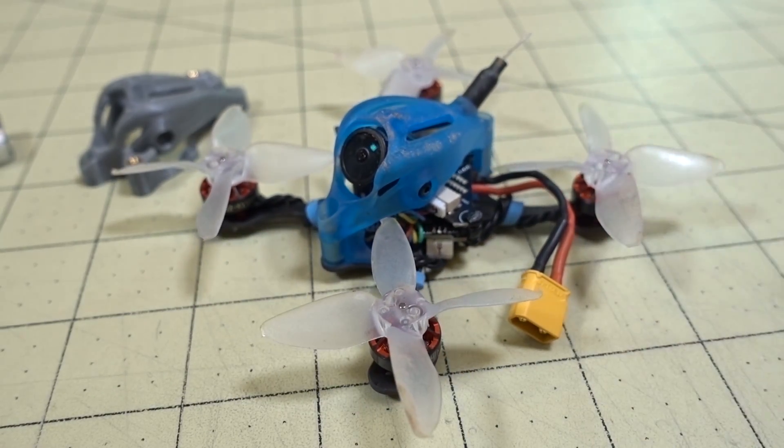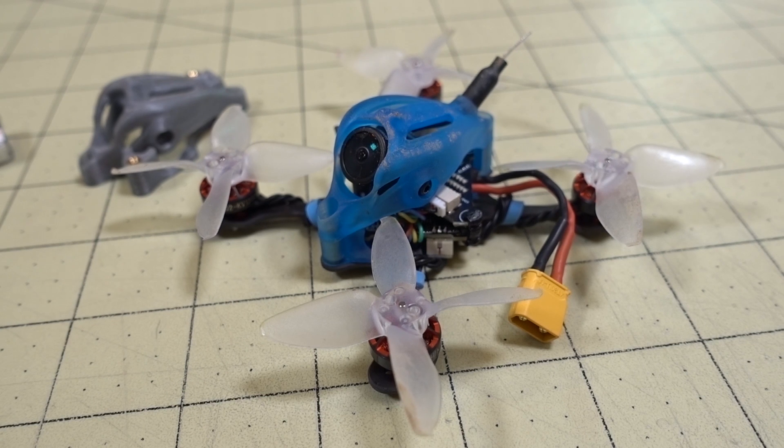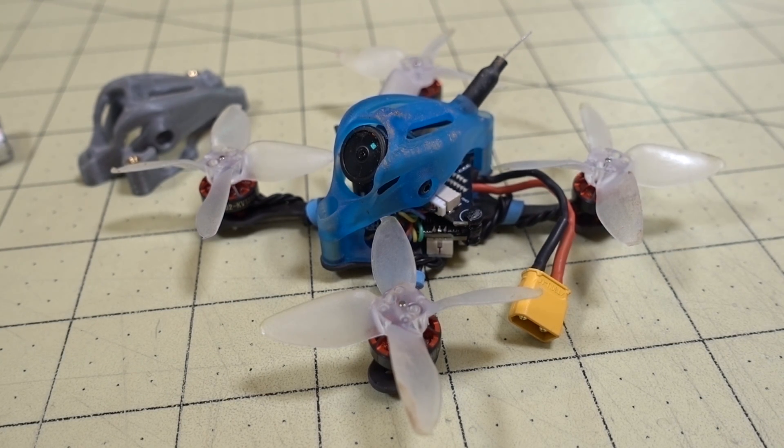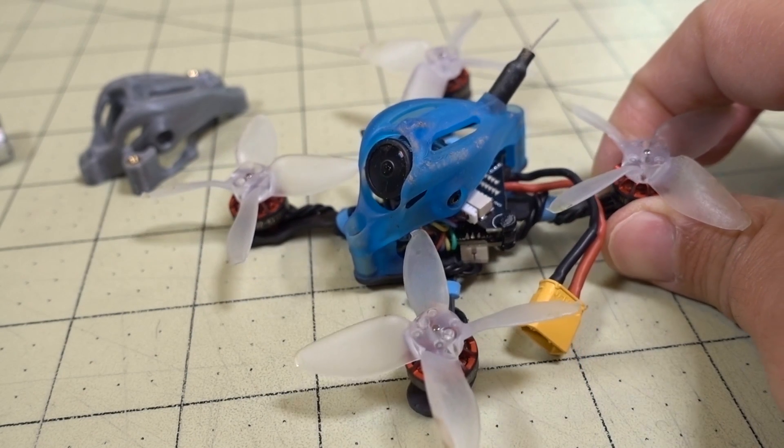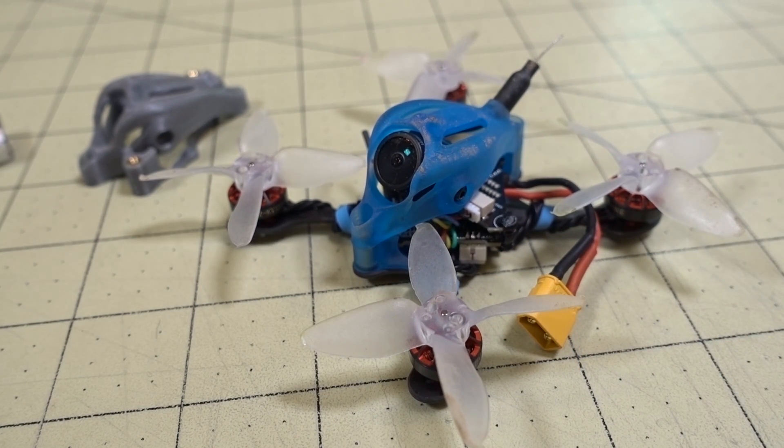But here are a couple of 1S flights. It's pretty docile — for those of you looking for all-out speed, this is not going to be for you. But if you're looking to fly in a smaller spot, maybe in a place where you don't want to disturb people, this is really quiet. If you want to fly on 1S and not draw a lot of attention, this might be something you're interested in. Check out the parts list down below, and here are the flight demos.